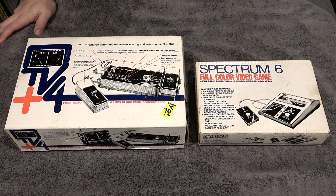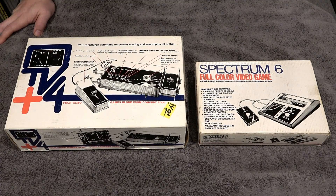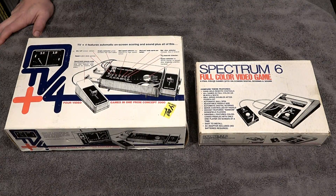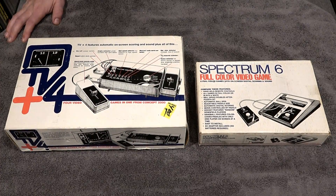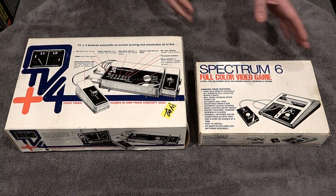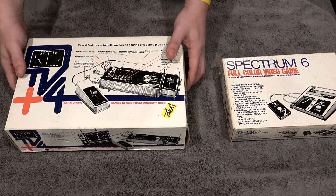What you're looking at is two different Pong machines released by the same company, Concept 2000, in 1977. I don't know if Concept 2000 released anything else in the US — this is all I could find. Some of these machines were widely available and others not so much. I've had this one in my collection a long time, and this other one is brand new — I've never unboxed it, I just got it in the mail.